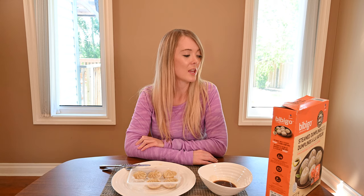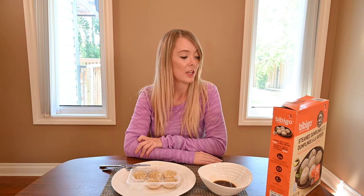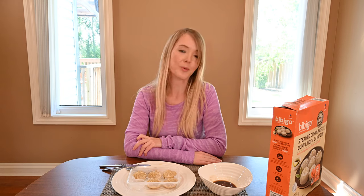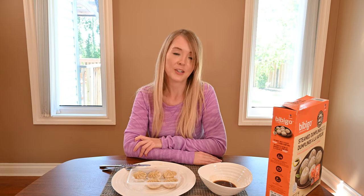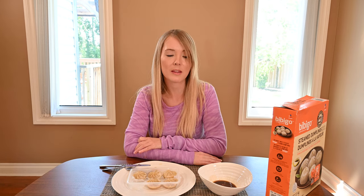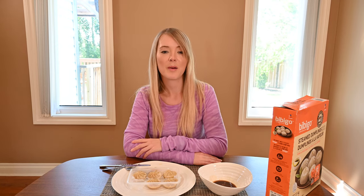Now I'm going to talk about the nutrition information for these Bibigo steamed dumplings from Costco. In six pieces — so that's an entire tray — there's 370 calories, 19 grams of fat, 35 grams of carbohydrates, 2 grams of fiber, 3 grams of sugar, 14 grams of protein, and 620 milligrams of sodium. I actually thought there would be a lot more sodium considering how flavorful and salty they taste, but 620 milligrams isn't that bad in my opinion.